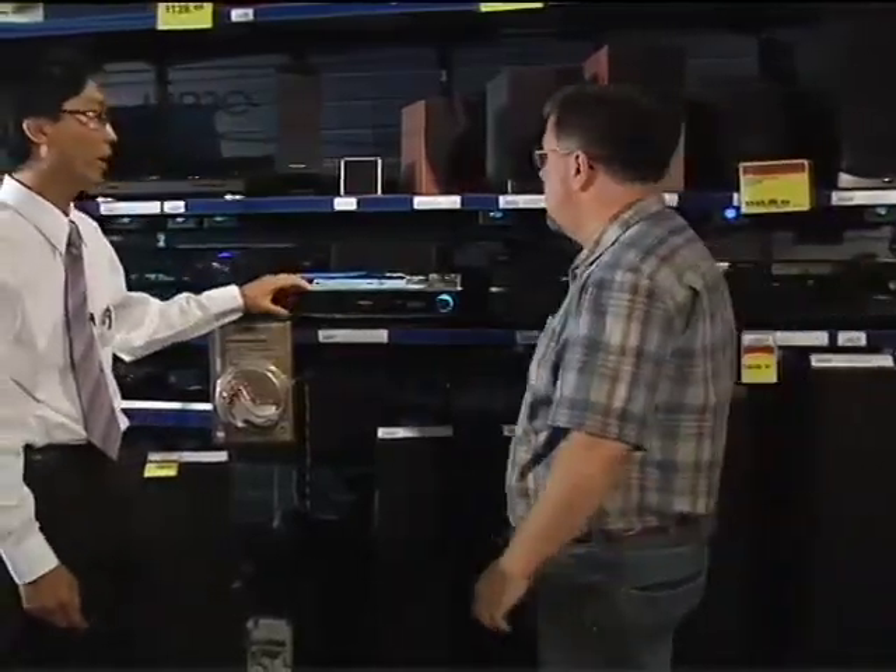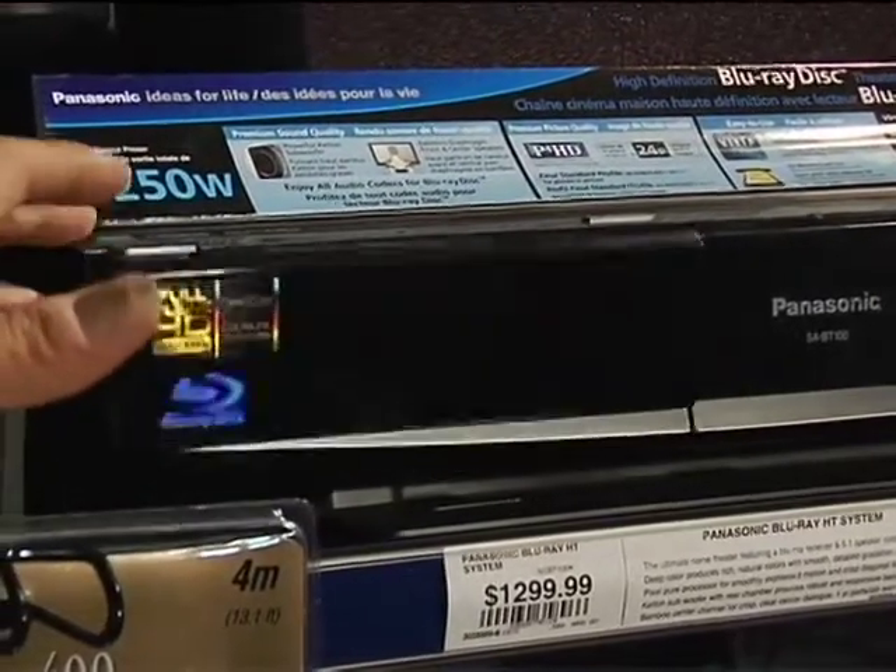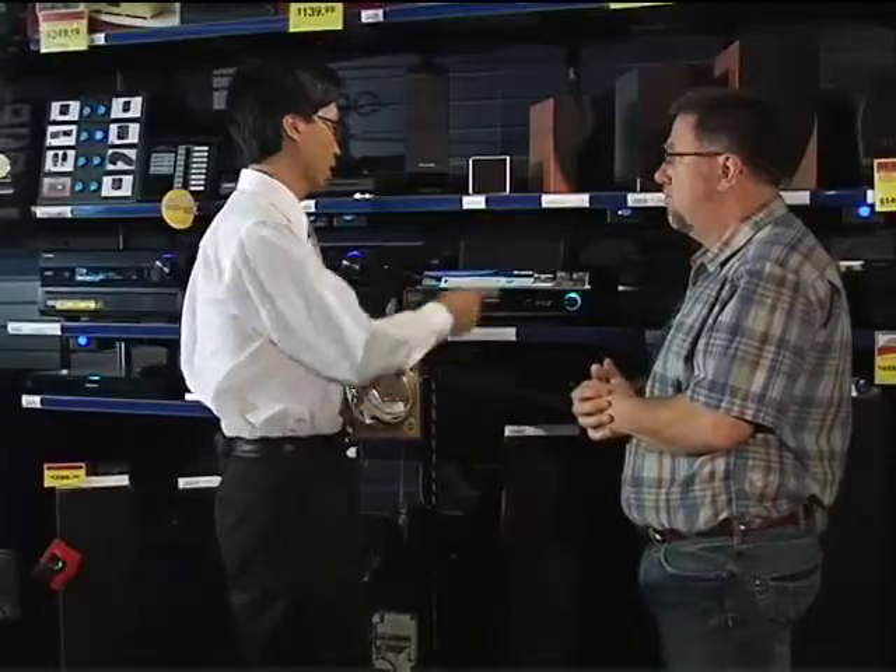I've got this Panasonic home theater in a box, and that has a rear wireless speaker system. The way that works is there's a transmitter on this unit that sends a signal to the receiver. The receiver has to be plugged into electricity — plugged into the wall. From there you've got two speaker cables that go from the receiver to the rear speakers. So the only wireless bridge is from the transmitter to the receiving unit, and then they're wired in.